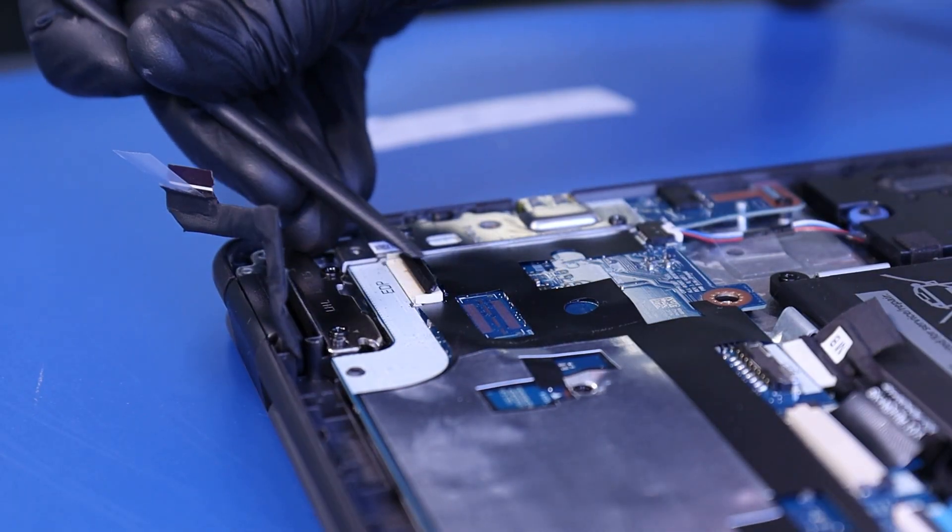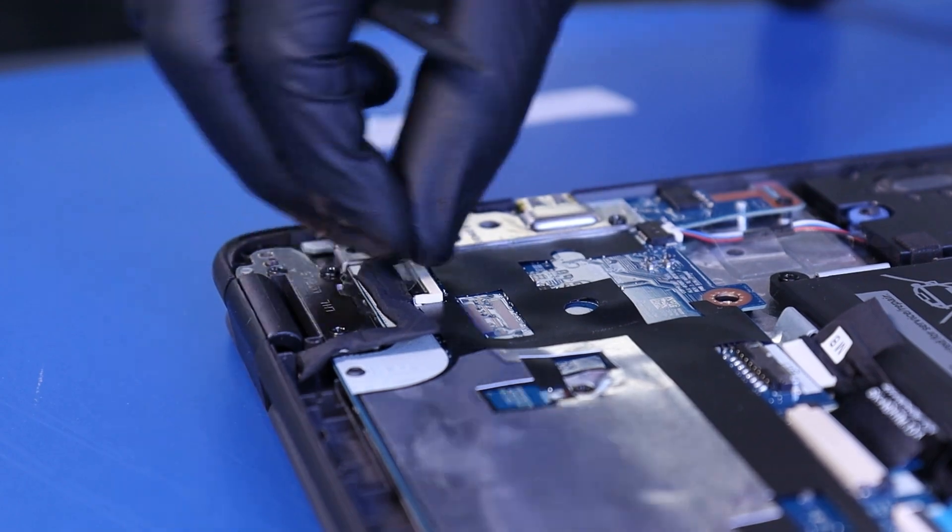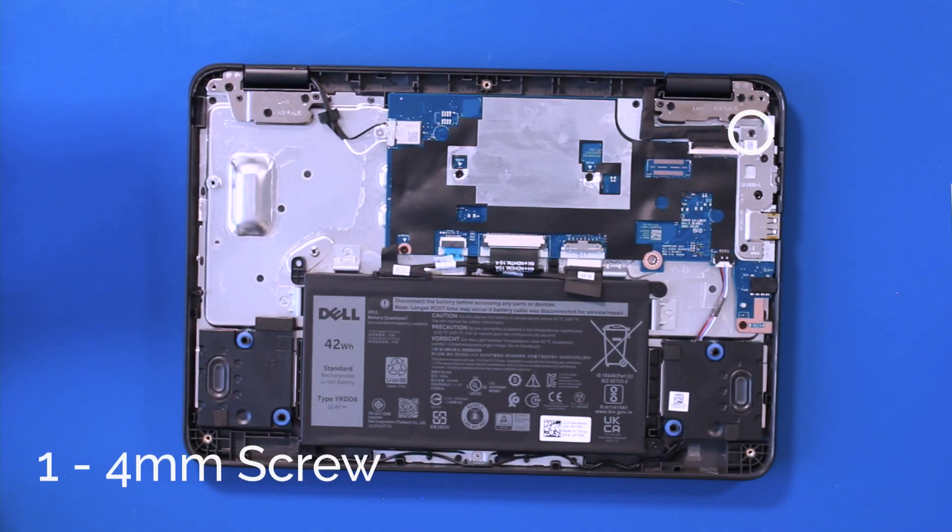Gently plug the LCD cable back into the motherboard. Replace the bracket and screw in one 4mm screw.